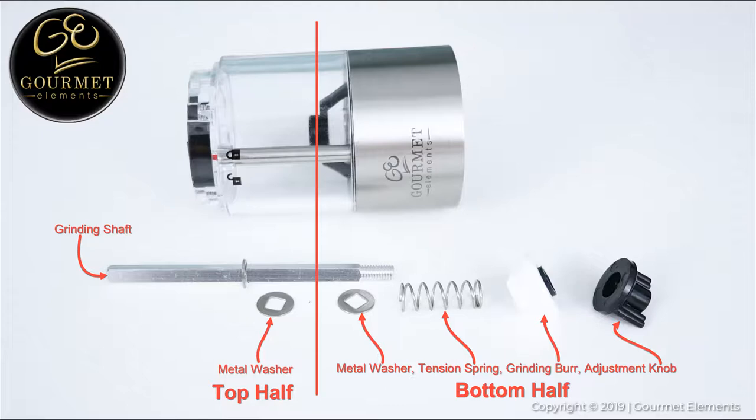Once you have cleaned your grinder and all of the parts are dry, you can now reassemble it in reverse order. Here's a picture of all the parts in the order they should be assembled.